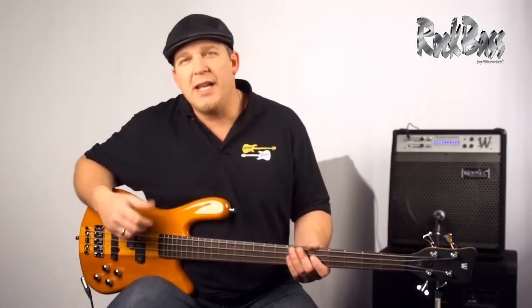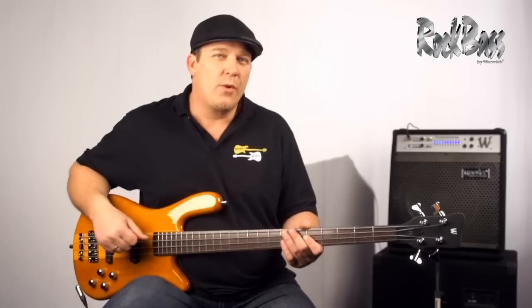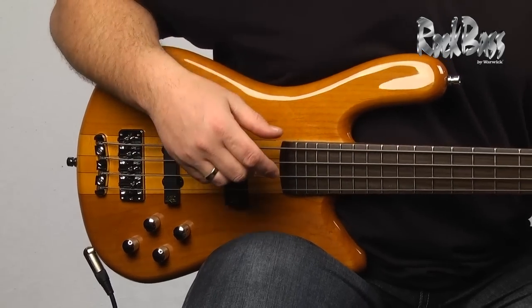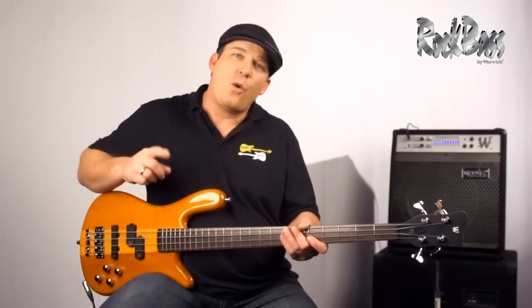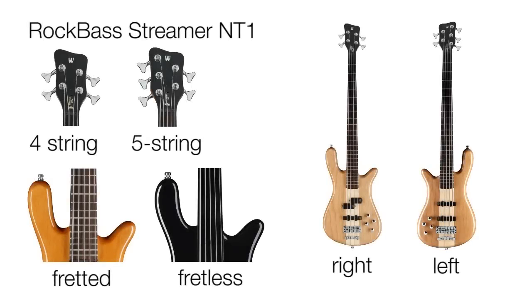The RockBass Streamer NT1 is a perfect example of Warwick evolution. It's the only instrument in the line that's a genuine neck-through instrument, and it proves Warwick's dedication to providing quality instruments at affordable prices for all players. All the RockBasses are crafted in China in a carbon-neutral production, and every single instrument is tested by a Warwick Germany technician. So if you're looking for a quality instrument that possesses all the character and tradition that Warwick is known for at an affordable price, check out a RockBass.